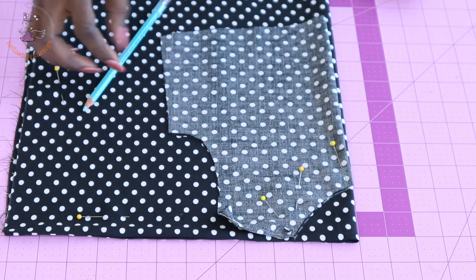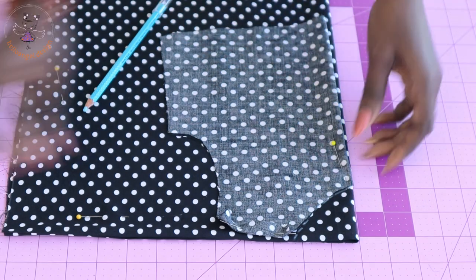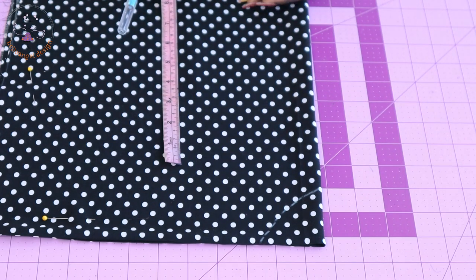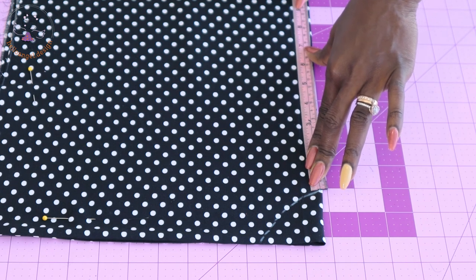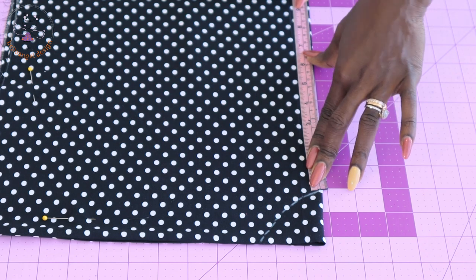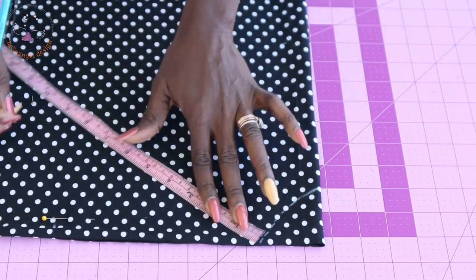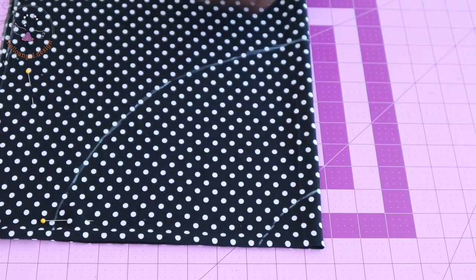Once you've traced it out, remove the pins and remove your top dress from the fabric. Take your measuring tape — we're going to measure the length of the cape. Place your measuring tape and take a measurement of 18 centimeters; if using inches, that's 7.25 inches or 7 inches. Measure 18 centimeters all around.